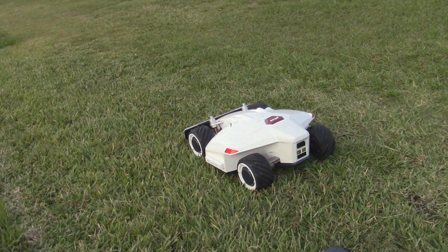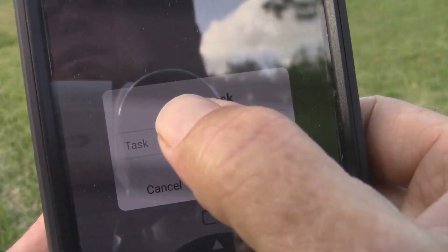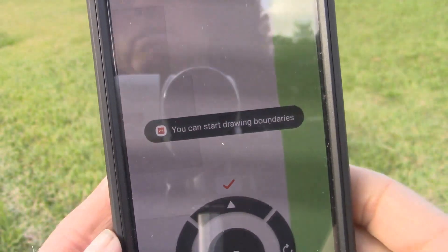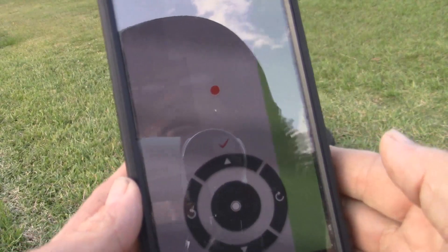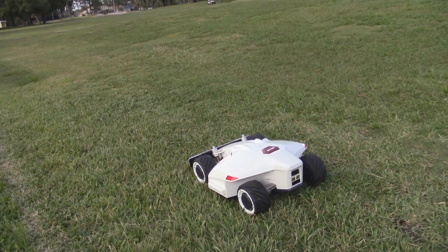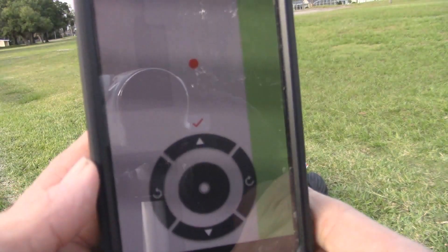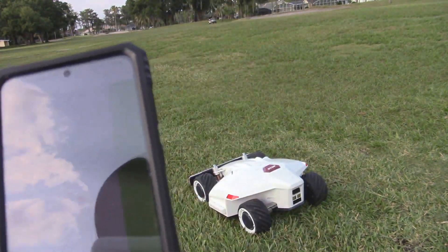So what we want to do here is create a new map, a new track, a new square to mow in. We're going to press that, create a new task — I'll call it 'nine', confirm. It says you can start drawing the boundary, and what you do is drive it with these controls and show it where you want the perimeter to mow in. I'll do that right now. Normally they say to just walk around behind it, but I think I can do it from here — actually, I'll follow it.